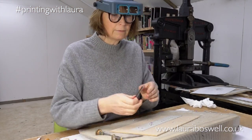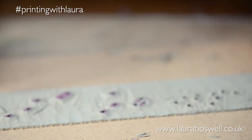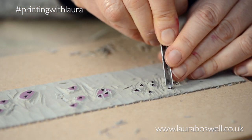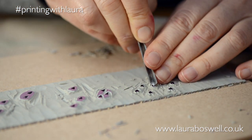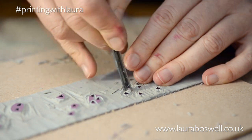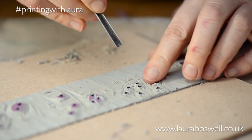Now it's time for my V-tool — it's quite a wide V, but I like it because I can use it almost like a stamp to take out the top of the heart shape. You can see how I'm holding the tool up and going down, nipping out that central V. I don't want the lino to crumble, so this is doing a clean, swift cut to keep everything tidy. I'll go back and refine that cut in a moment.